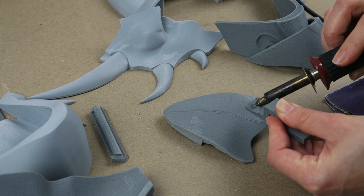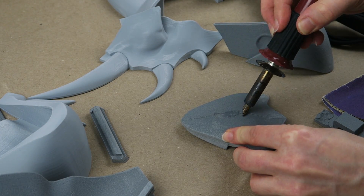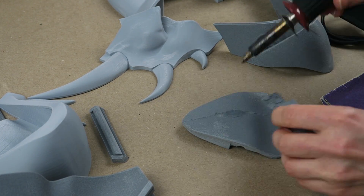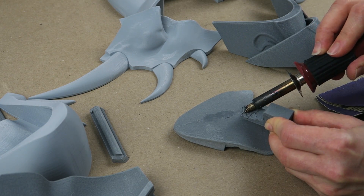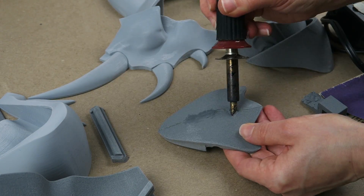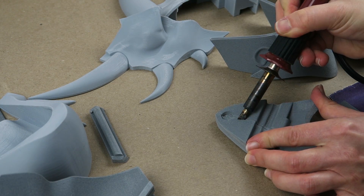Anywhere that there's not quite enough material is a great place to use up some scrap parts. Just pull some material off, fill it in, smooth it out with the wood burner, and then that will get ground down later to be flush with the rest of the part. The key is to find the right temperature for whatever filament you're working with so that you can melt through quickly without the material burning.